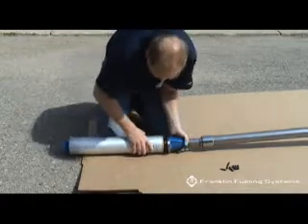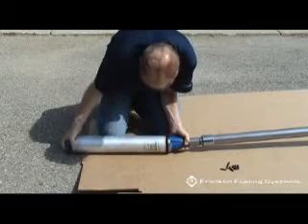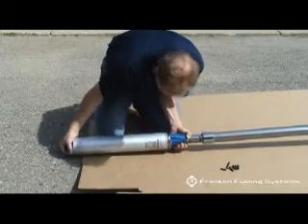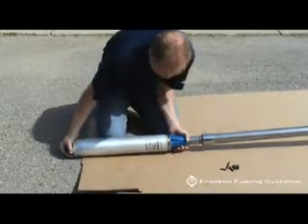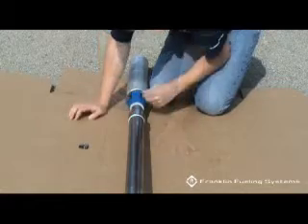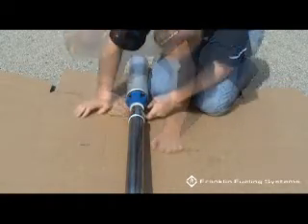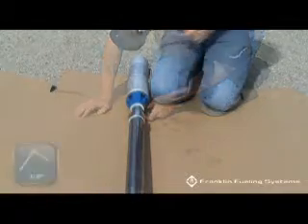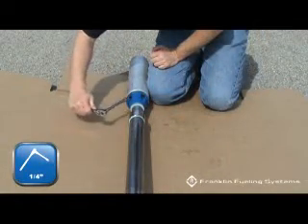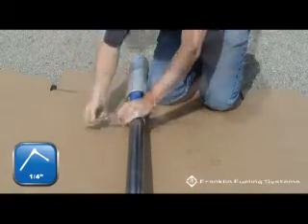Mount the pump motor assembly onto the STP discharge head. You must align the locating pin on the PMA with the hole in the discharge head. Use the four cap screws provided to attach the PMA onto the discharge head. Use a cross bolt tightening pattern for attachment.